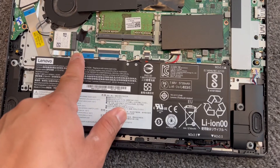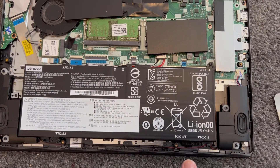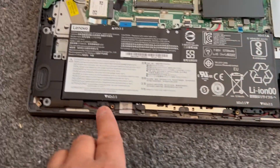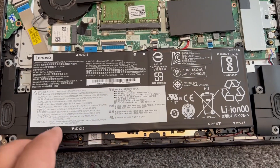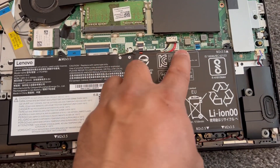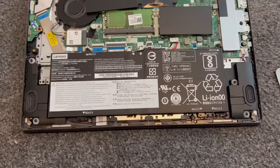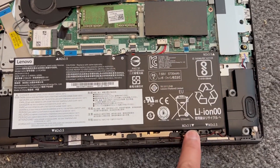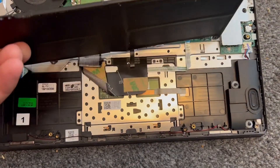Let's concentrate on the battery now. Remove these screws — four in total. Then this is the battery cable. One, two, three, four screws, and then just lift it up.